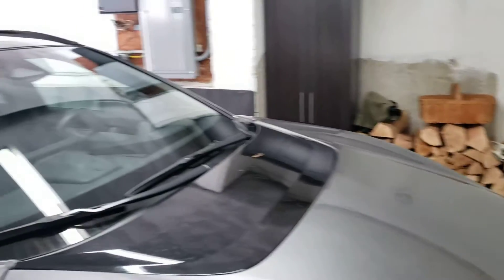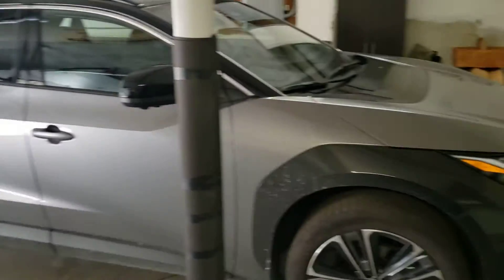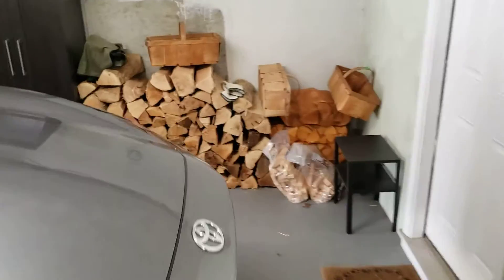The electric vehicle we're going to use today is a Toyota BZ4X battery electric vehicle, and I'll show you how we access the charging port.